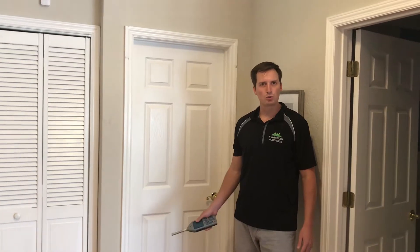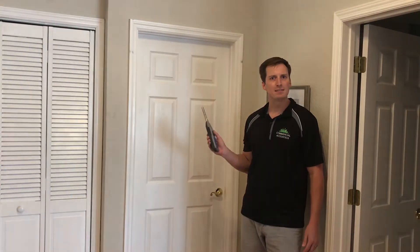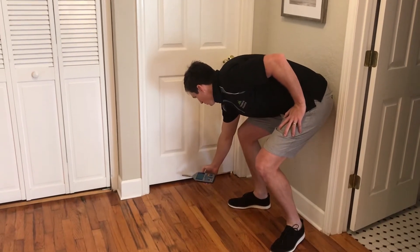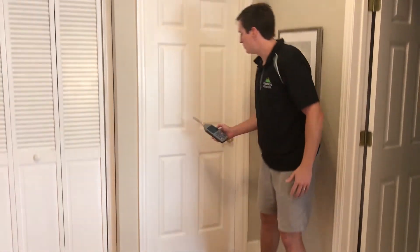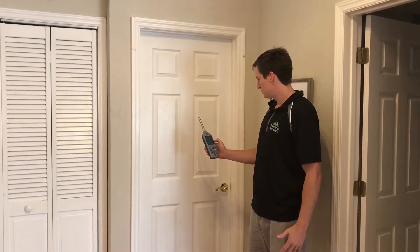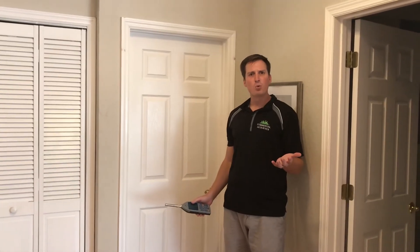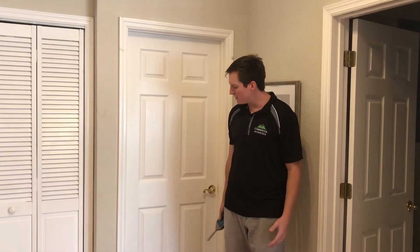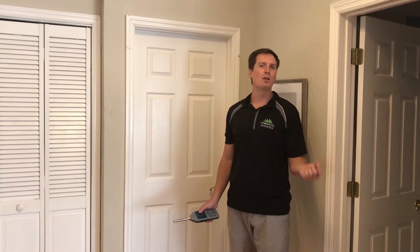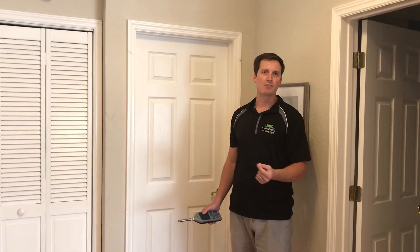Now we've got the door sweep installed, and the sound machine's on at 78 dBA. Let's see how much sound is getting through. At the bottom, we're at 60 to 61 dBA, and in the middle of the door, about 55 to 56. So you're getting a 4 to 5 dBA drop through the door, showing that the door sweep is effective. Paired with a soundproofing curtain or other soundproofing methods, you can greatly reduce the sound coming from room to room.